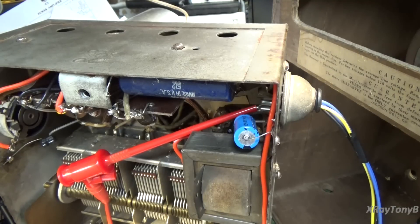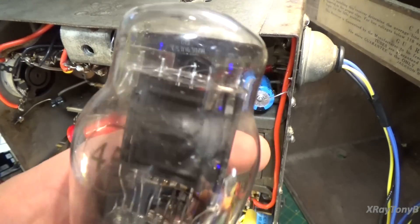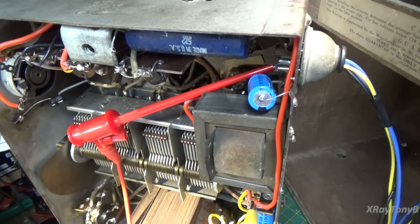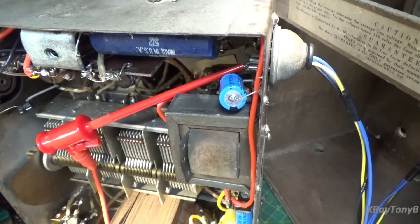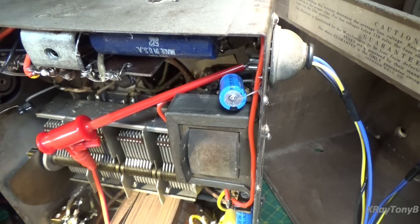I'm going to see if I can get any kind of a signal injected through this. We can't hear it through the speaker because we don't have a good Type 45 tube — the 45 I have tested completely shot on my tube tester, it does not work at all. This is nothing but a display piece now. Really, the only thing we can do is connect up the Type 24s. Most of those aren't really good either, but I think I have a few we can test, and we can at least see if we can get some RF to go through some of the stages. Maybe we'll try to use the signal tracer.